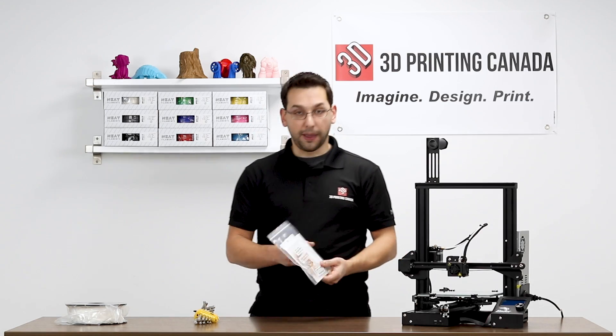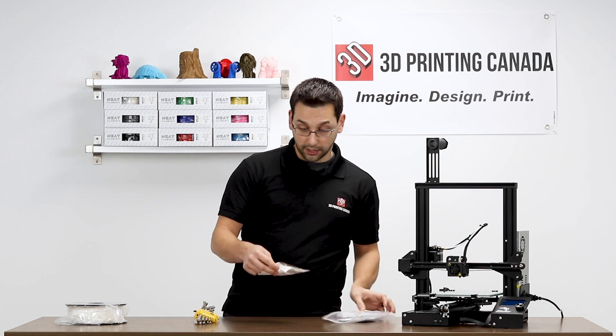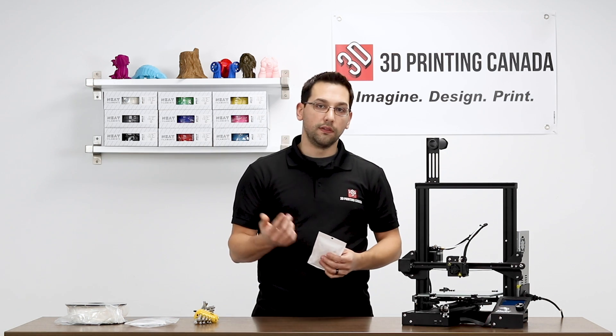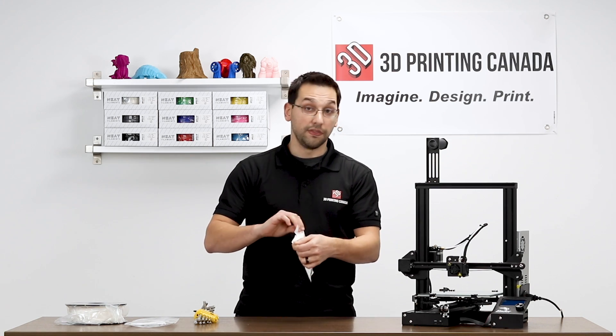So we're going to unpack the package. It's basically an aluminum MK8 Extruder assembly with some upgraded parts and some machining done to it, to reduce the gaps between the entrance or inlet to the extruder assembly, the gear, and the outlet as well.